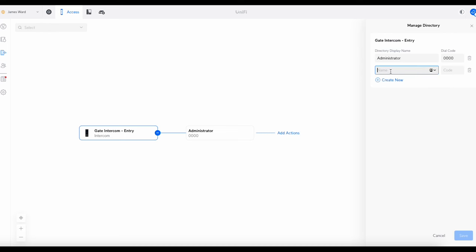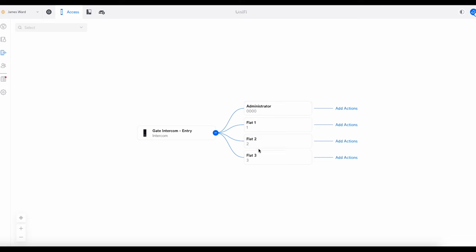You'll see Administrator by default — you can change that and the code if you want. Let's create some new entries. I'm doing a block of flats, so: Flat One with number one, Flat Two with number two, Flat Three with number three. What you type here is what will appear on the intercom screen, so don't put in personal names unless you specifically want to — normally it would be flat numbers or addresses. Once you've added all you want, click Save and they'll appear in the list and also on the intercom itself.